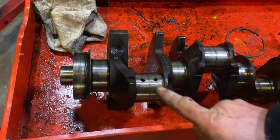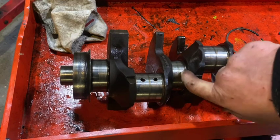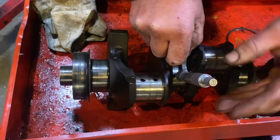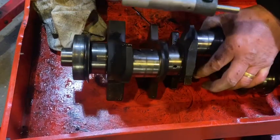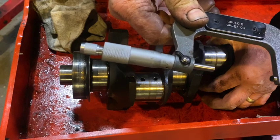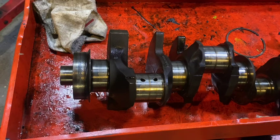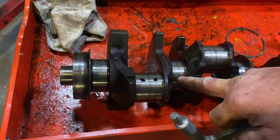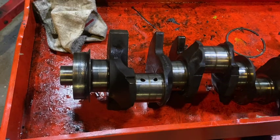The big end tolerances are okay, a little bit of scuffing. That main is fairly rough, which I don't like. The measurement is 58.41mm — the maximum diameter is 58.42mm, so it's very close. Even though that journal looks fairly ribbed, I think the crank will polish and we'll get away with a polish and be able to reuse it.